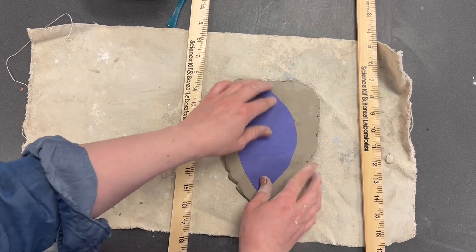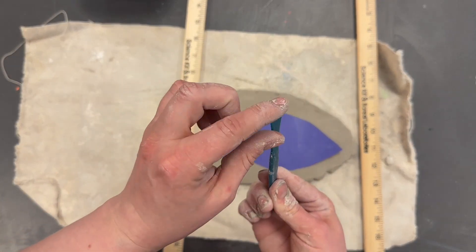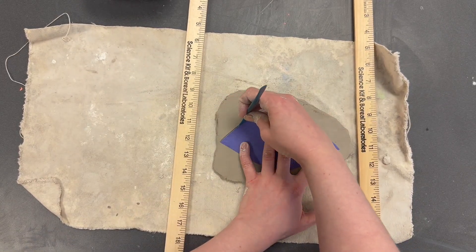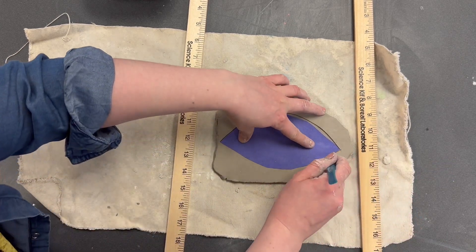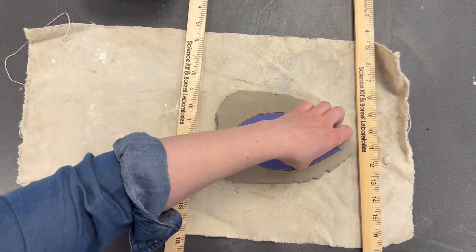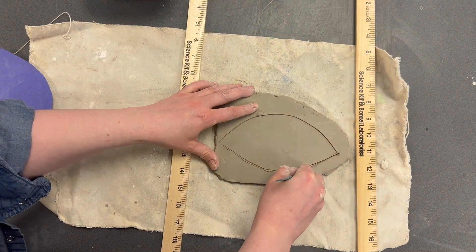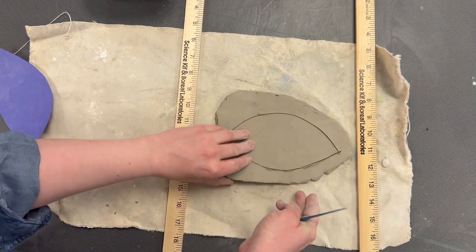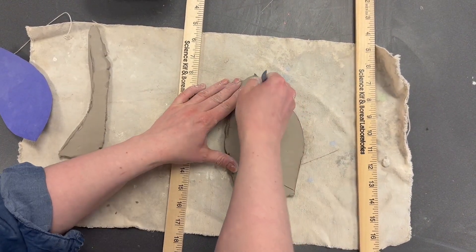Take your tracer and place it in the middle. Use a clay tool with a flat edge to trace the outline. Then take your tracer off and cut a little bit deeper to cut the shape out. Put your scraps to the side because you're going to need them for the other steps — save them.